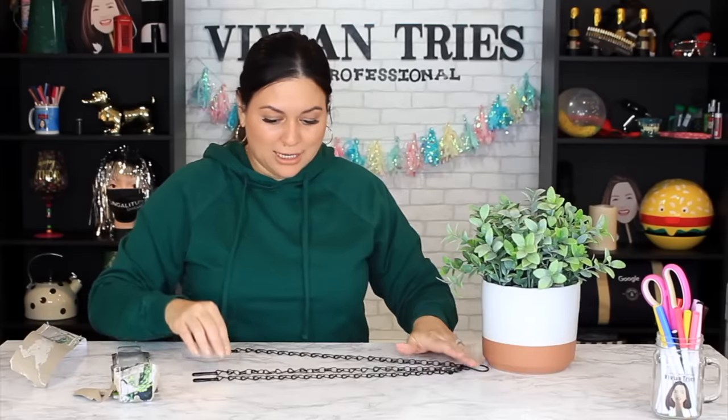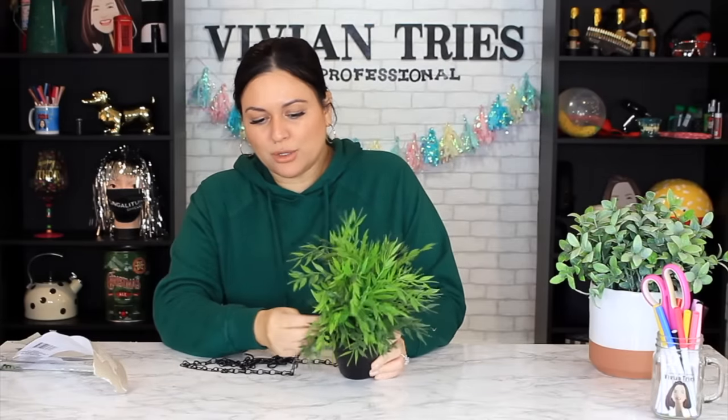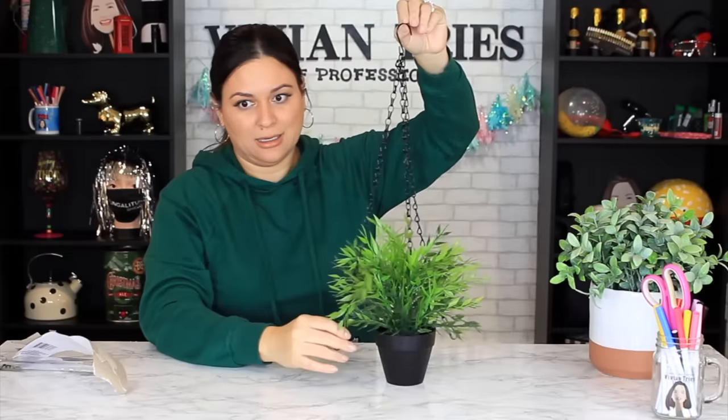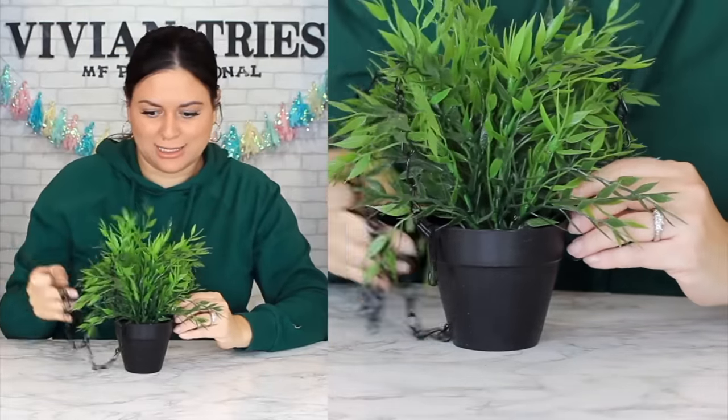You just spread it out and it goes around the planter. I think when you go to Home Depot and buy a plant, don't take it out of the planter — just put it in evenly so it's holding it. Tell me that's not cute! If the black doesn't fit your aesthetic, spray paint it. The patio, the bathroom — all over the place. Let's hang it from the wall — do you love it? For a dollar 25 all day, I'm gonna give this five Vivian heads.